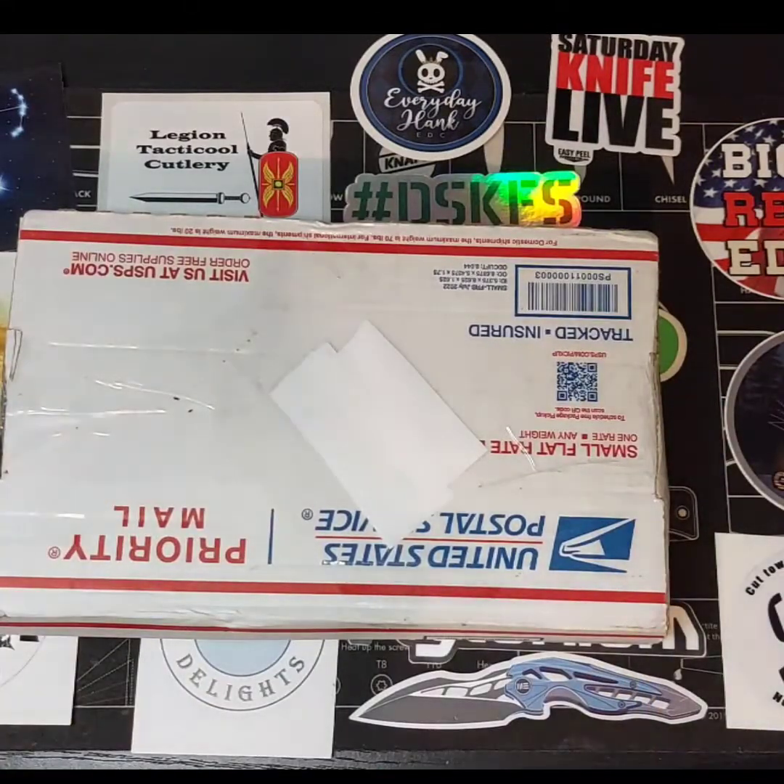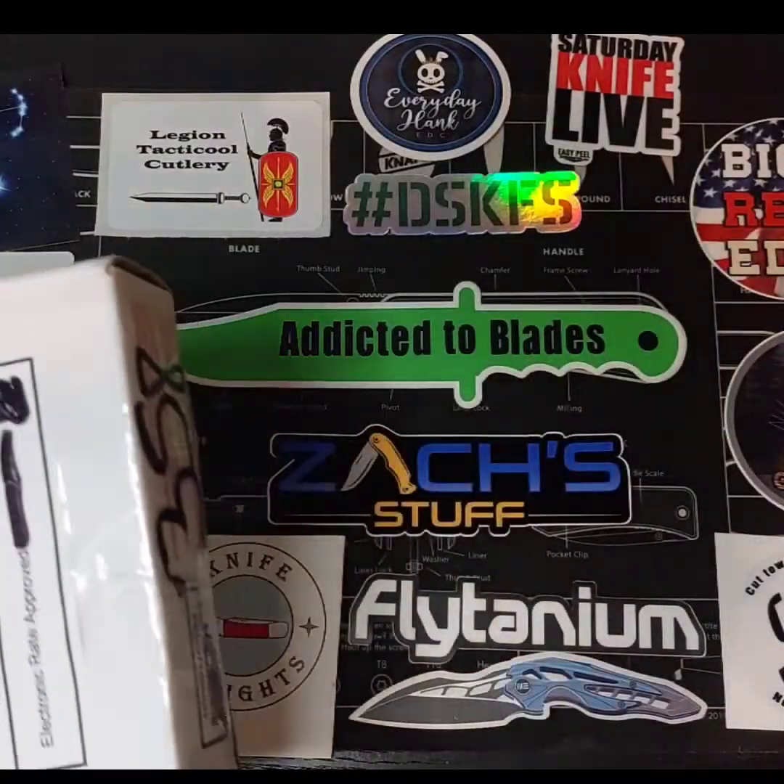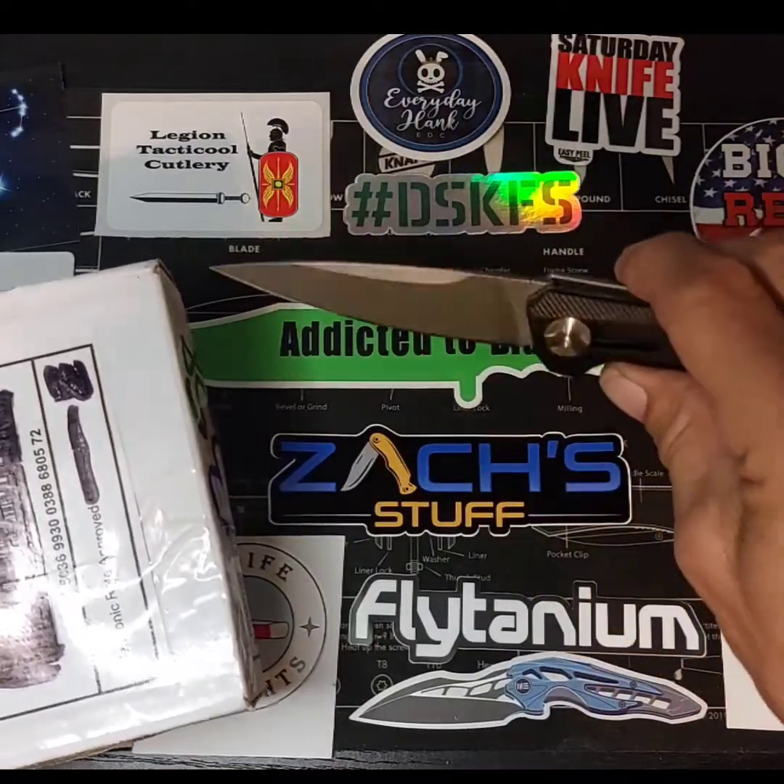Hey, it's John from Addicted to Blades. I got an unboxing to do here. I believe this is an Instagram win that I won the other day. Let's open it up and find out. I'm gonna use my Zero Tolerance to do the unboxing with.